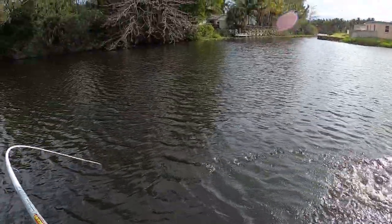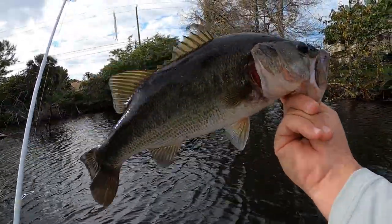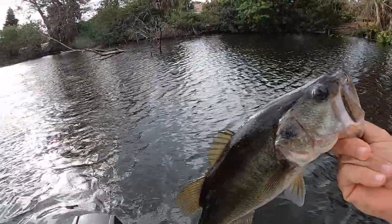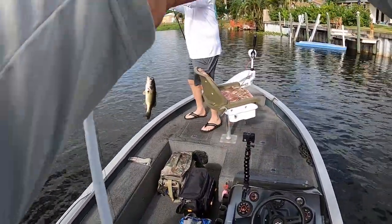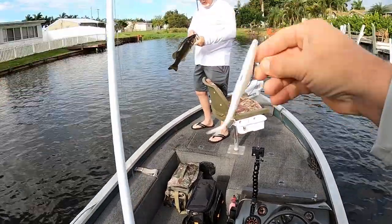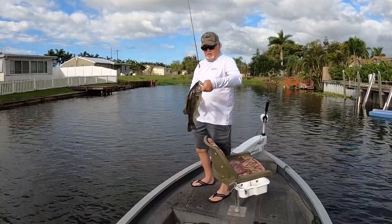There we go! Nice largemouth. Nice largemouth. Palm Beach, releasing the boat. Look at that. Got a nice largemouth. Nice fish. Start the morning off. That's a nice largemouth. Pushing three maybe? Very nice. Two largies in the boat.